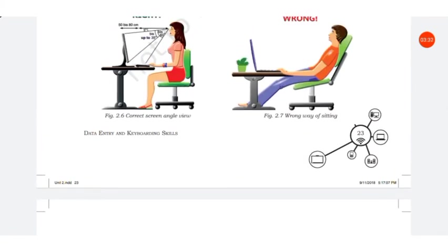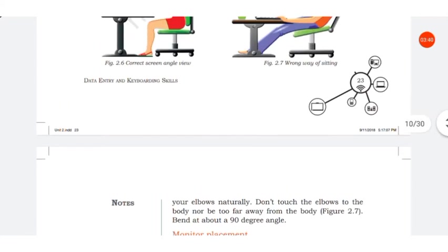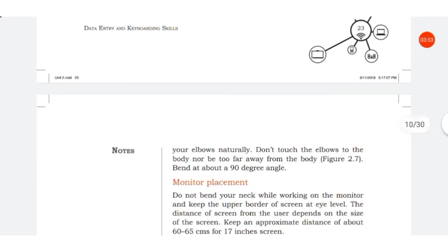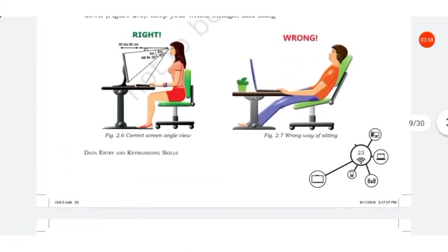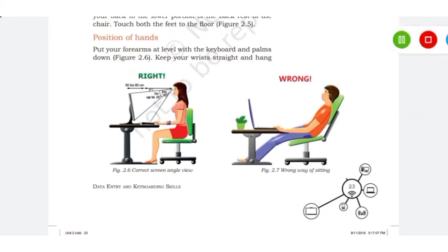Hang your elbows naturally — do not touch the elbow to the body, nor have it too far away from the body. Bend at about a 90-degree angle.